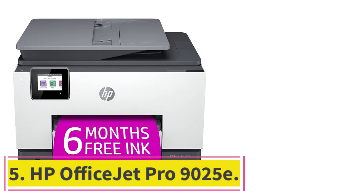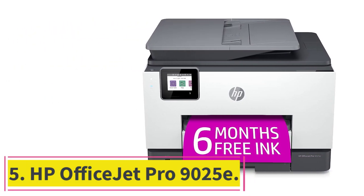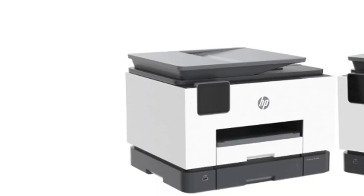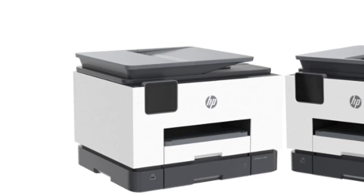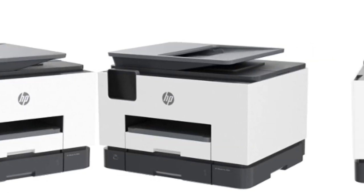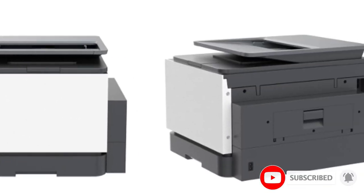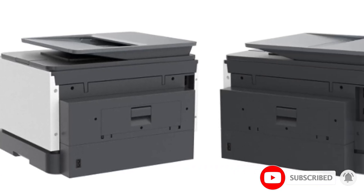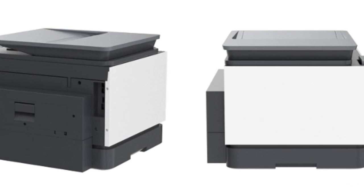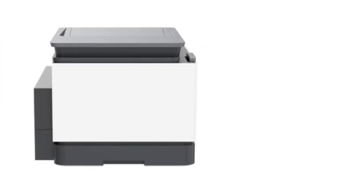At number 5: the HP OfficeJet Pro 9025E. The best printer for college students we've tested is the HP OfficeJet Pro 9025E, an all-in-one inkjet model. It produces incredibly sharp documents, prints quickly at up to 16 black or 14 colored pages per minute, and supports automatic duplex printing. You can connect to the printer via Wi-Fi, USB, Ethernet, and even USB flash drives, so you can easily print documents from a variety of devices.